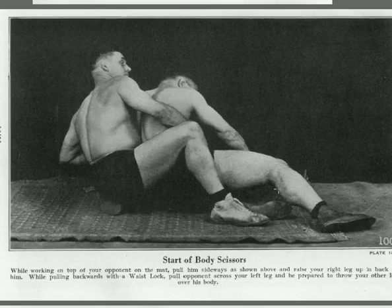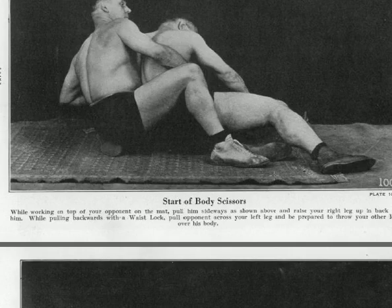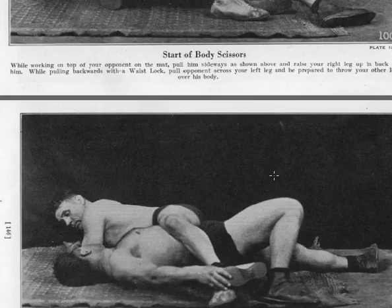The start of a body scissors: while working on top of your opponent on the mat, pull him sideways and raise your right leg up in back of him. You're behind the guy; now you have your right leg up. Pull backwards with a wrist lock — grab his left wrist — put your opponent across your left leg, and be prepared to throw your other leg across his body. From here, all you do is spin him to the right — force him to the right — and now you have him in a leg scissor.